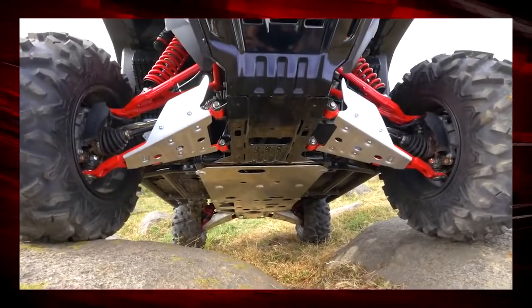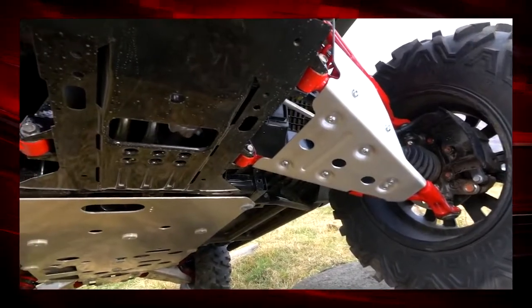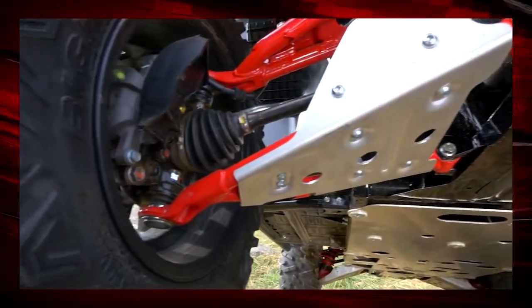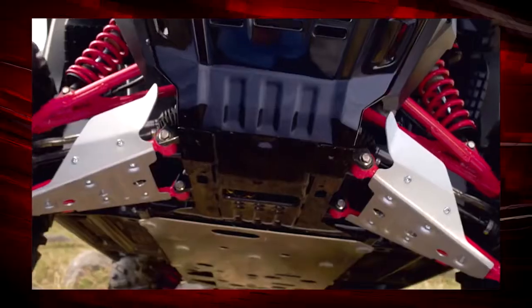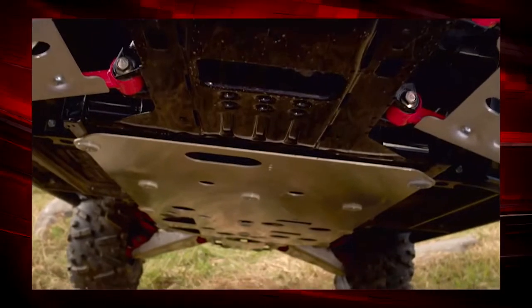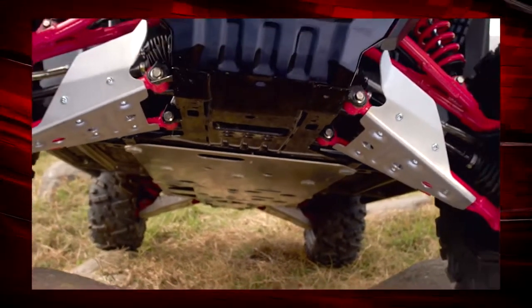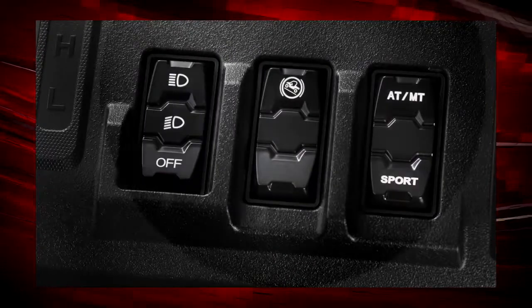There are aluminum A-arm guards that attach to the bottom of the A-arm and protect the suspension — especially the CV boots — from rocks and sticks. There's also an aluminum skid plate that runs the entire length of the vehicle, protecting the chassis and the floor. And there are illuminated dash switches.